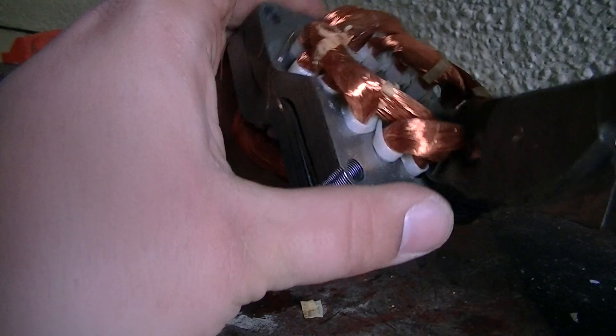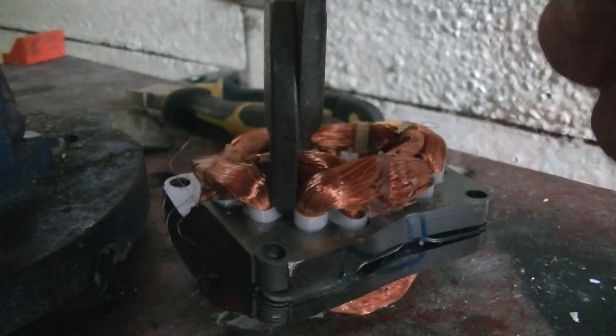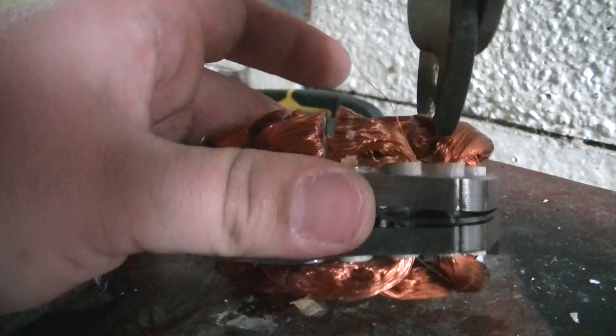You've got to have strong hands as well. Just always check your cuts as well.